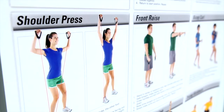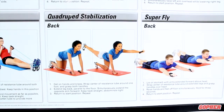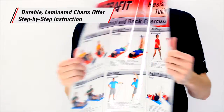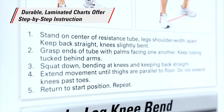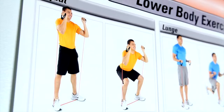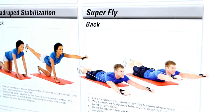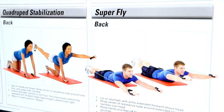Maximize strength training results while building confidence with Gopher's UltraFit Resistance Tubing Training Charts. Easy to follow, laminated charts are durable and include step-by-step instructions and detailed photos showing users exactly how to perform an exercise. Users can quickly reference the charts to confirm they're performing each exercise effectively and safely, building confidence along the way.